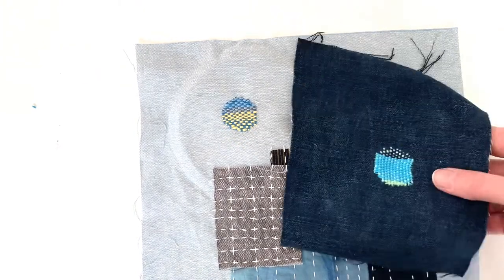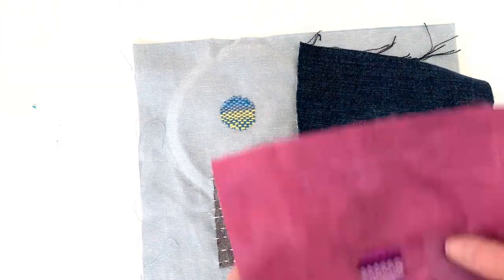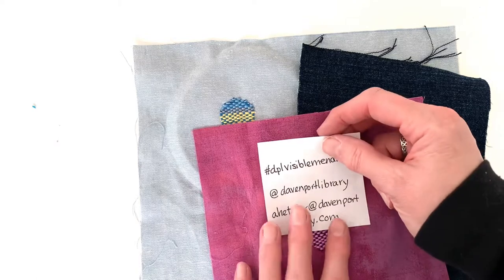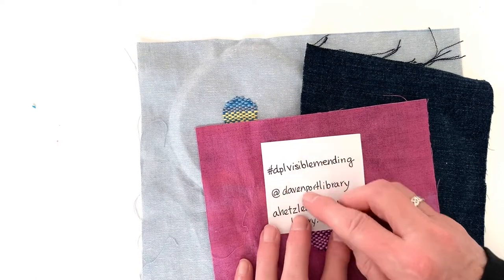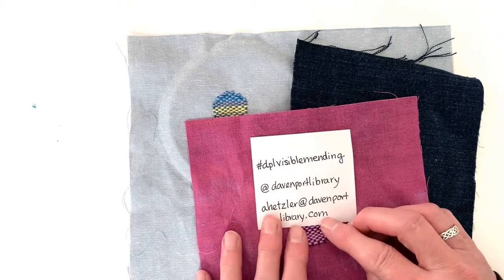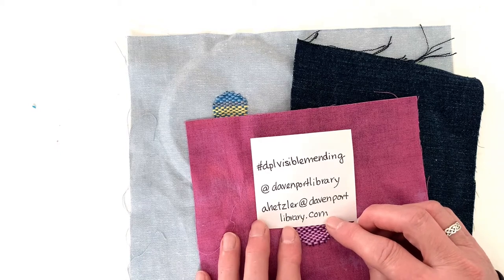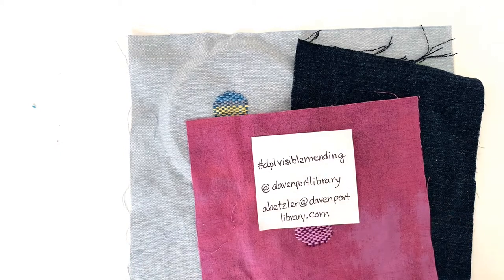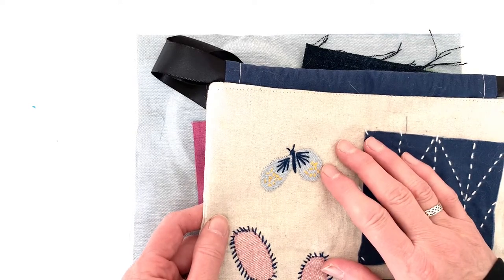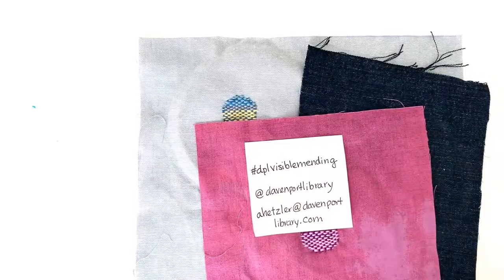That's it for today. I hope you enjoyed this episode and were inspired to try it yourself. We would love to see what you create. If you have an Instagram account and you post a picture, please include the hashtag #DPLVisibleMending — DPL stands for Davenport Public Library — and also tag our account at @DavenportLibrary. If you have questions or suggestions, you can email me at ahetzler@davenportlibrary.com. I hope you'll join us again next week when we'll be stitching some fun appliqué pieces. Until then, happy stitching! See you next week!